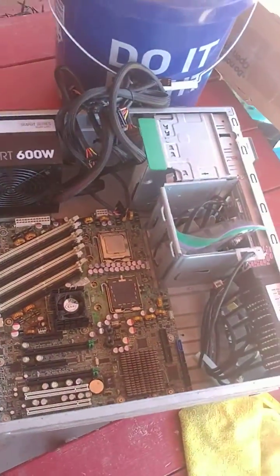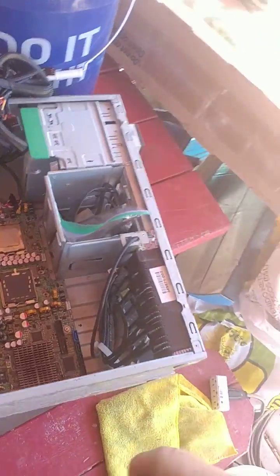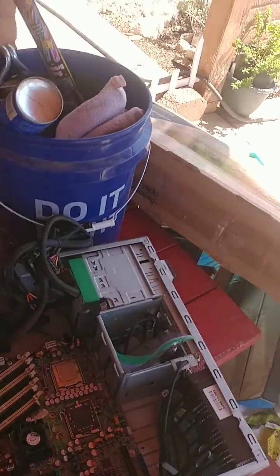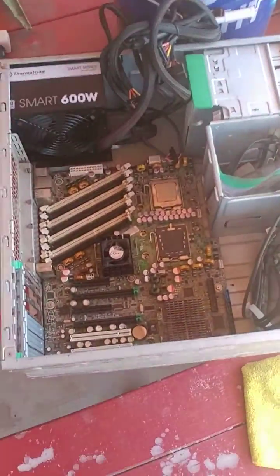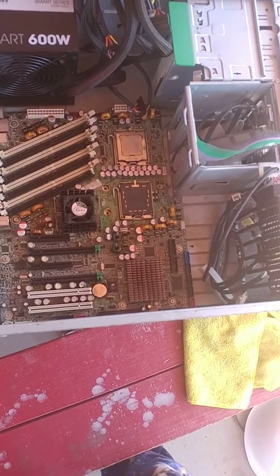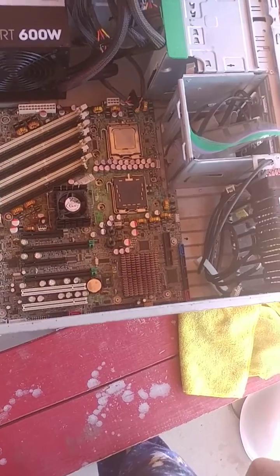Sheldon here in Tucson. I'm dismantling an old HP workstation XW6600, and I couldn't find a video anywhere online that would show me exactly how to remove this motherboard, so I decided to make a video for everybody.